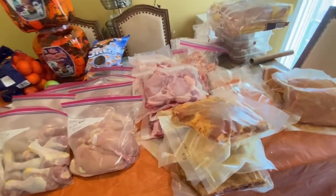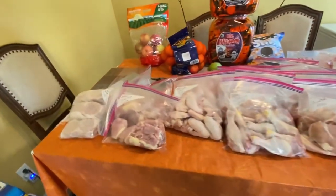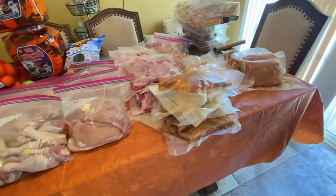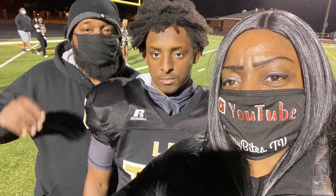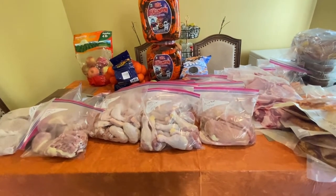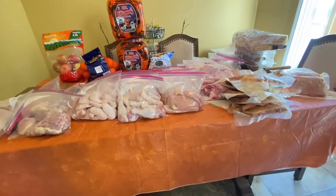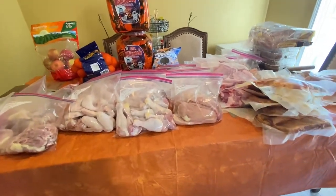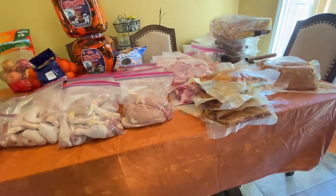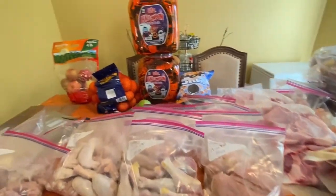I gotta go take a shower and get myself together so I can drop my daughter off at school because she's playing in the band tonight for the senior night, and then my son is playing and we'll go out on the field with him and they'll introduce us. Peace, love, and light y'all — I ain't say that in a long time. Remember I love you but God loves you more — He created only one you, be the best you that you can be, and go out and spread God's love. Remember it's the Tiny Bikes life — smooches!